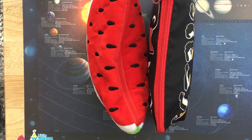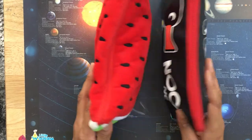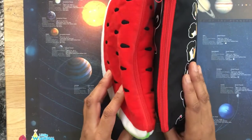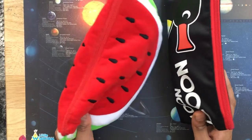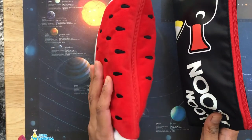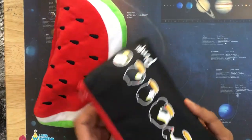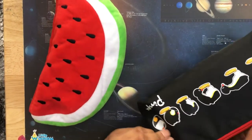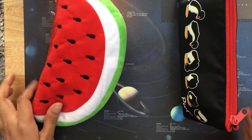Hello, welcome everybody back to my channel, Coloring with Kate. Today I wanted to go through some of the coloring accessories that I use in my pencil cases. I have two main pencil cases: this furry watermelon pencil case and this Pingu pencil case, which as you can see is very cute.